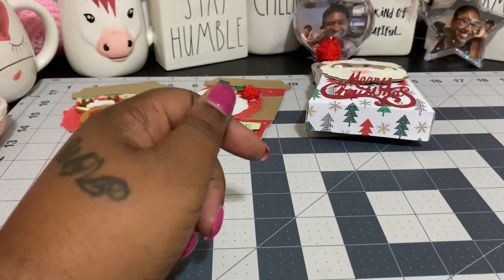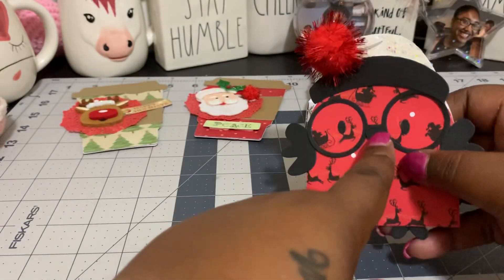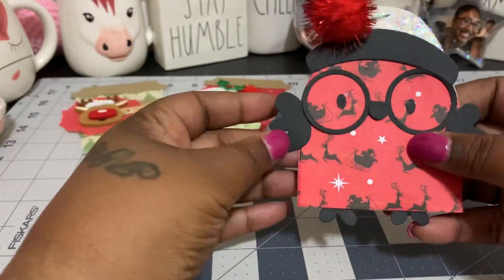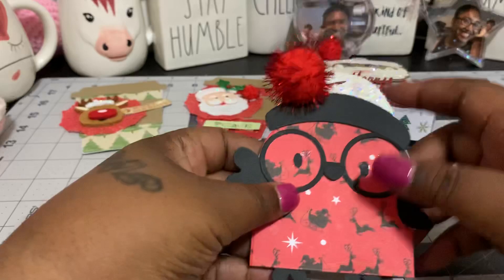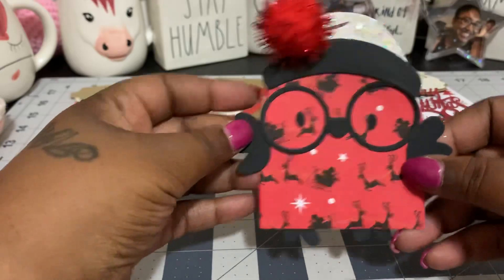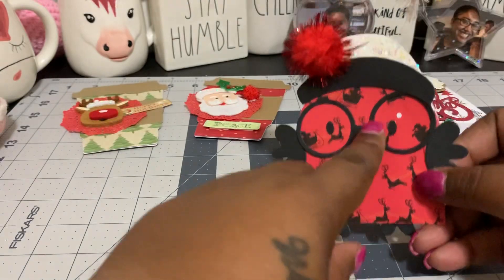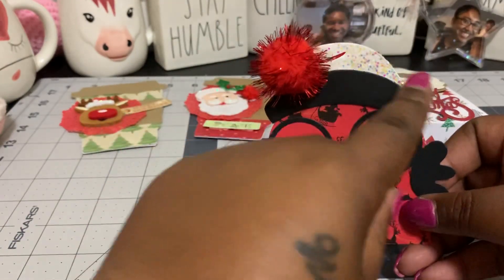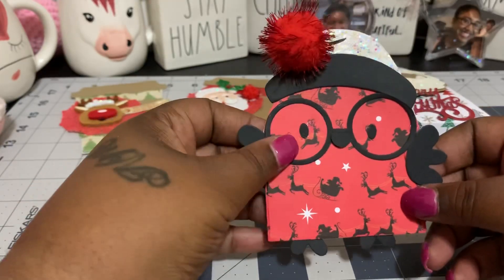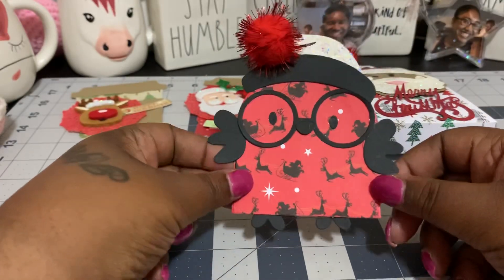The next thing I made — I wanted to try something different. Those of you who bought this, either the real one or the one that came from AliExpress — it's a little chick die, super duper cute. The hat from this little Santa right here fit perfectly on this little chick, so I wanted to give it a try and make some little Christmas chicks. I love that, and I love the little glasses. I put a little pom-pom on there and used some of that glitter again for the hat — really, really cute. I put the little glasses and everything on there. That'll be cute to pop on a card or something to send to somebody.